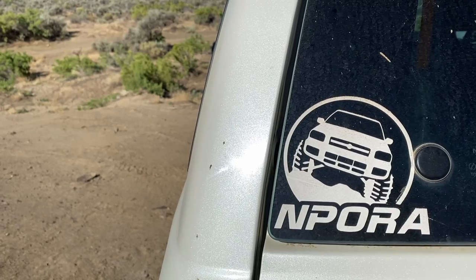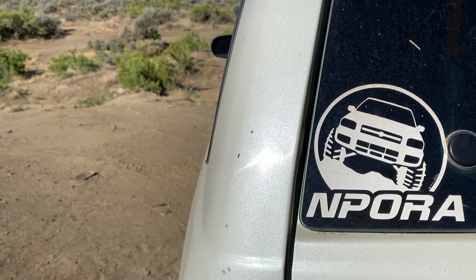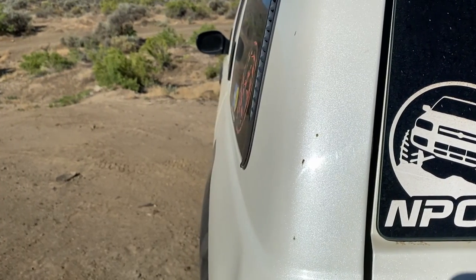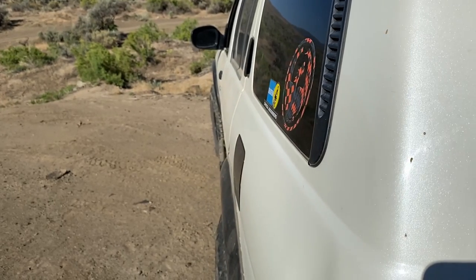The vehicle is built to be daily-able. Manual hubs help increase gas mileage and reduce wear and resistance. The auto locker - you don't feel it while you're daily driving, but it's an awesome modification off-road.